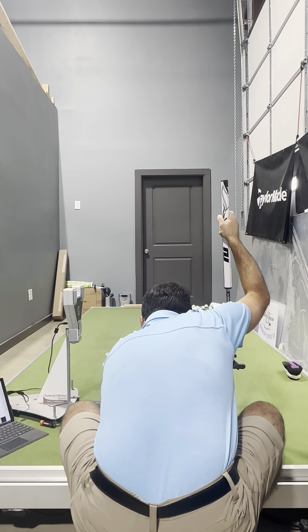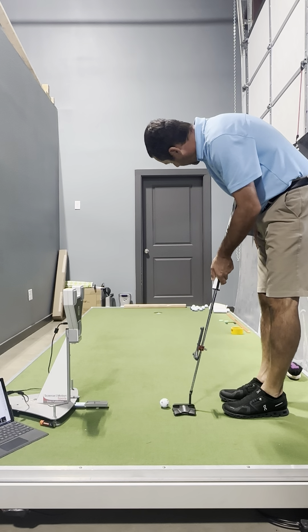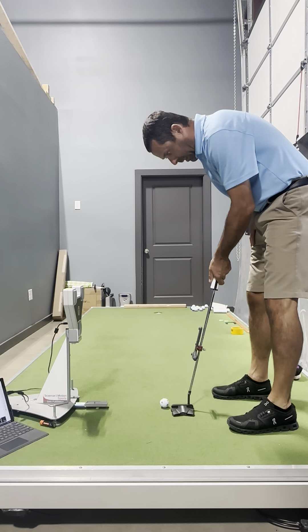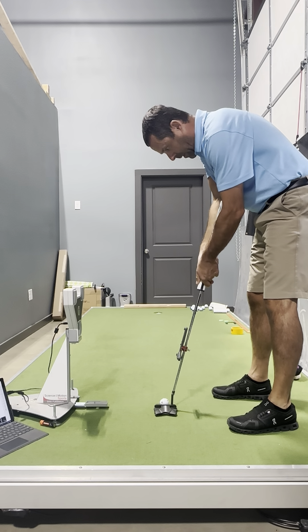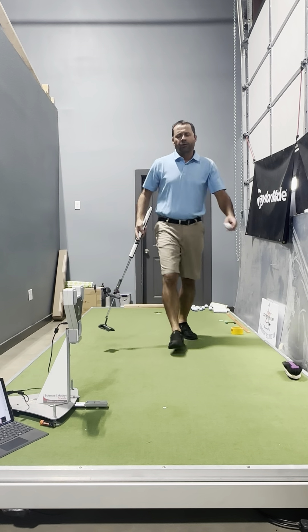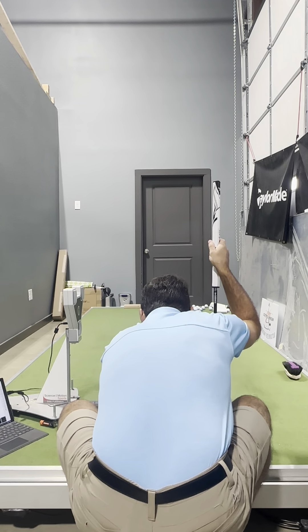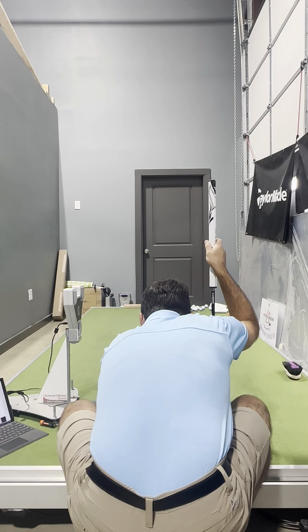I'll do a test, then do some training with it. I try to treat every putt like it would be the last putt in a tournament — a 10-foot putt — and do a full routine. When I'm training, every now and again I'll look at the Putt Lab data to make sure I am achieving the goal of the session.